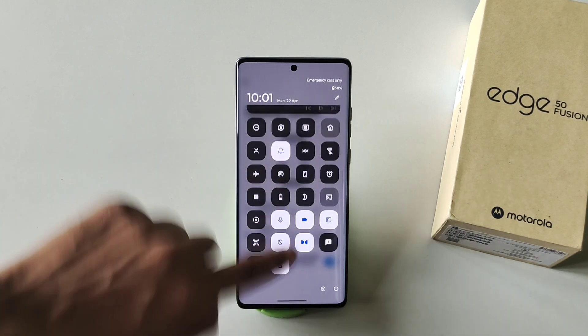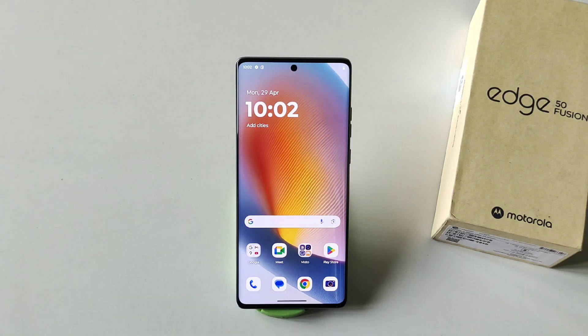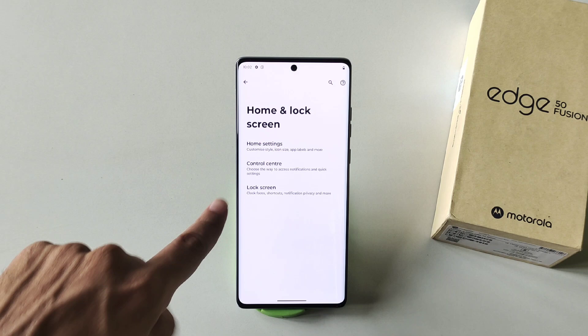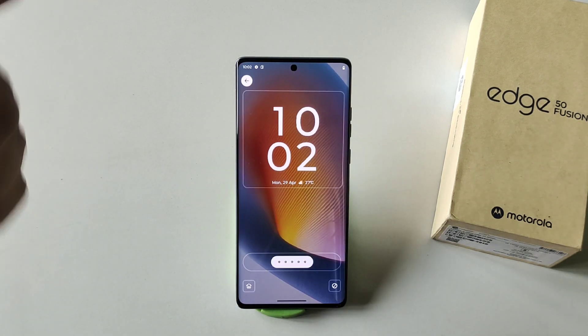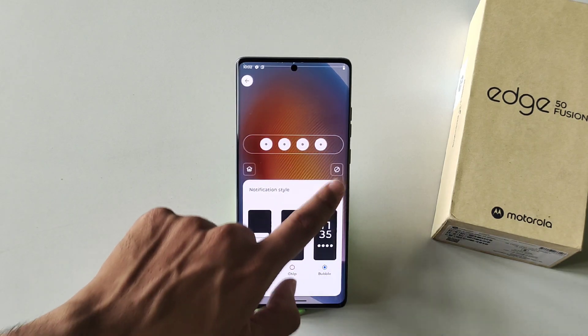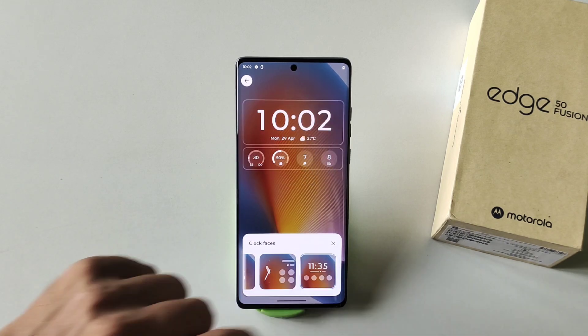You can change your control panel from Classic to Modern style. You can also customize the home screen — go to Settings, scroll down, click on Home and Lock Screen, then click on Customize Lock Screen. Here you can change your notification style from List, Chip, to Bubble, or you can change the clock widget and select your favorite one.